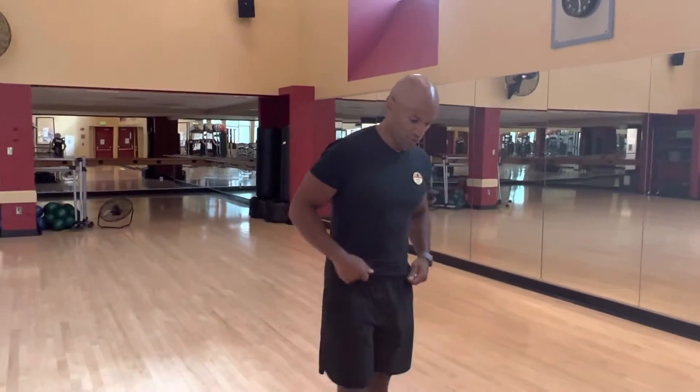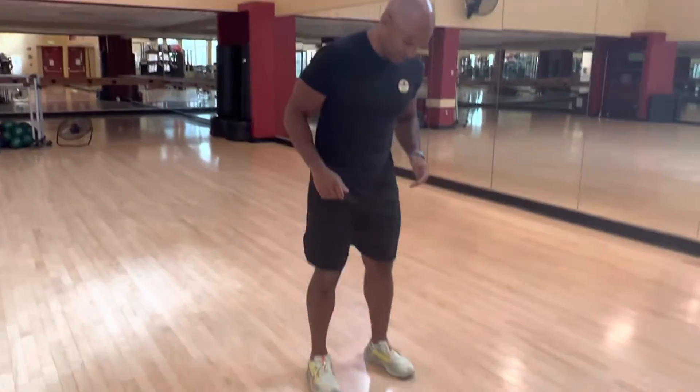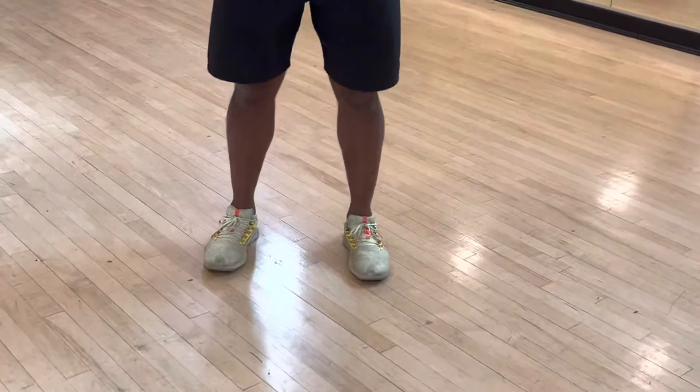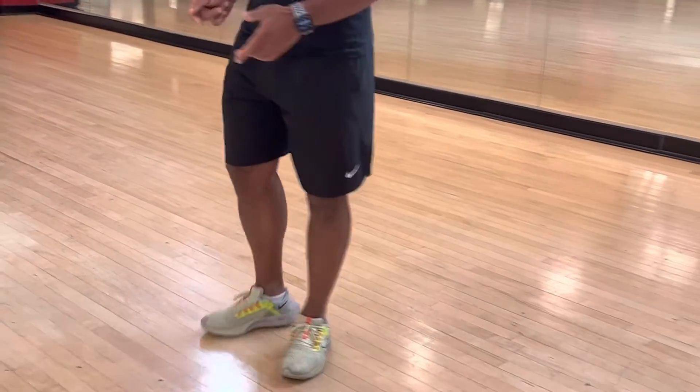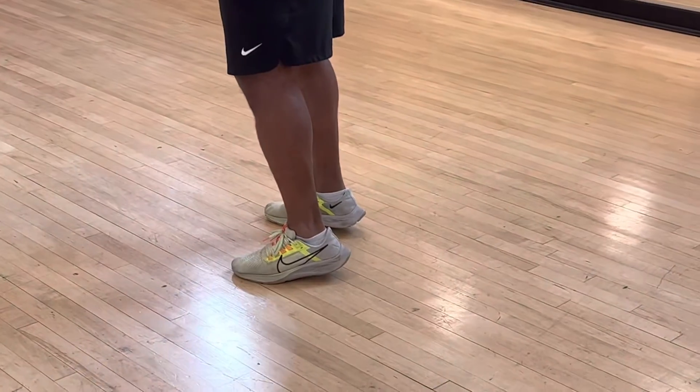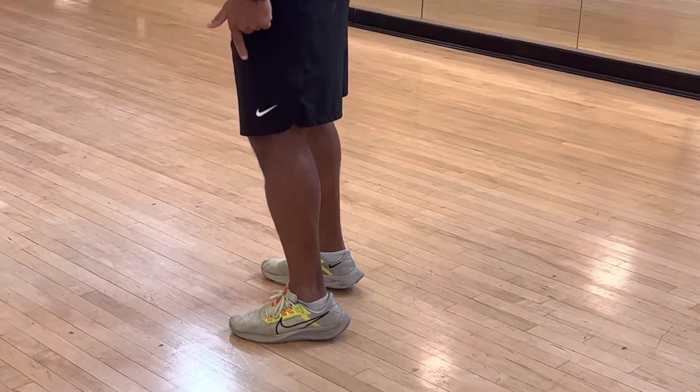So here guys, we have the pogo jumps. The pogo jump is a really simple movement to start doing and really good for plyometrics. I want you to start with your feet about hip-width apart, and from here you will stay on the top of your feet during the whole exercise.